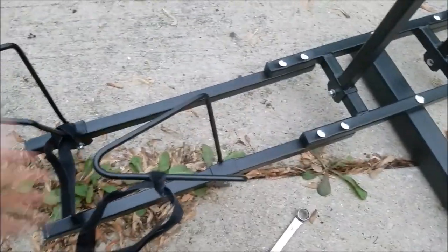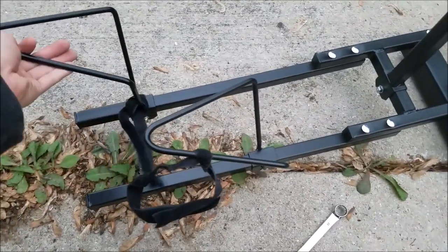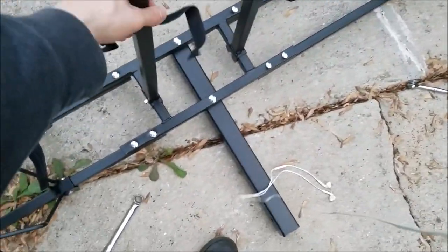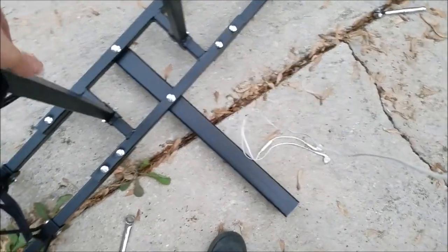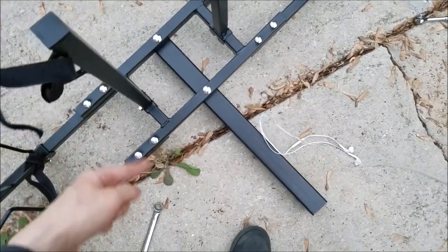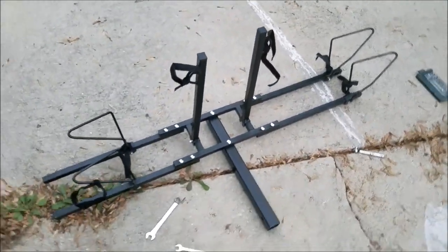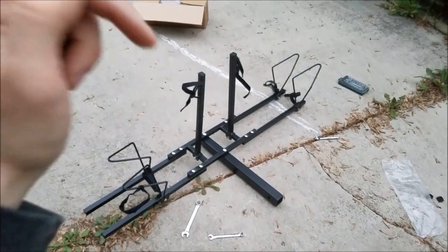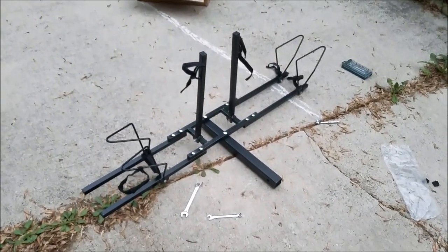I got them a little tight so they don't slide too smoothly, but they should move like that when loosened. These are also adjustable — they move back and forth along the crossbar. Your $50 bike rack link is in the description below. I highly recommend it.